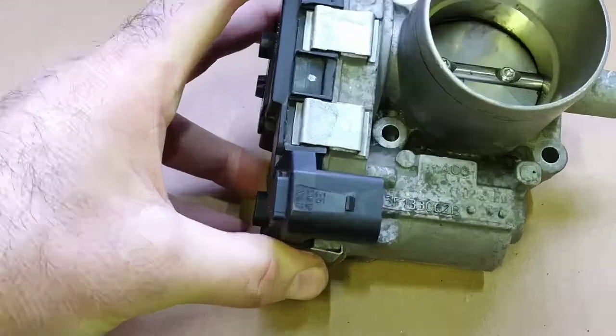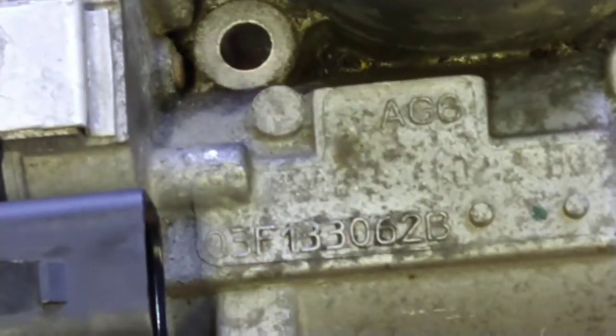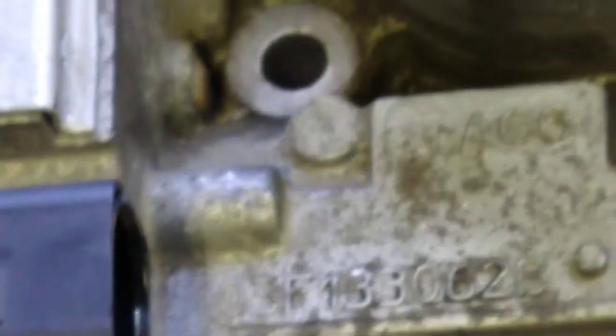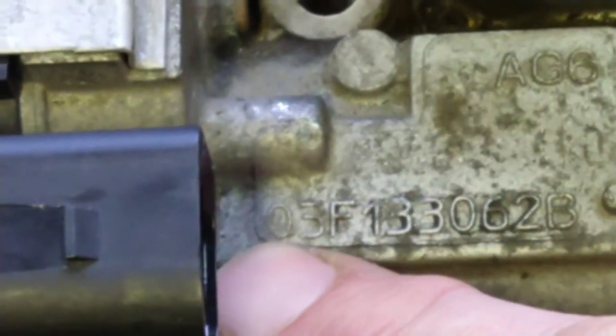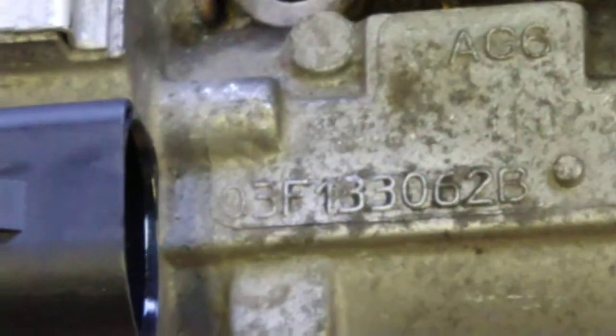I'm just going to try and zoom in on the part number so you know if you've got a similar body. The part number reads: 03F133062B — that first digit could actually be a Q but I think it's a zero. So yeah, that's the part number of this throttle body.